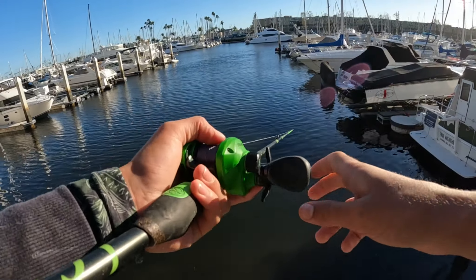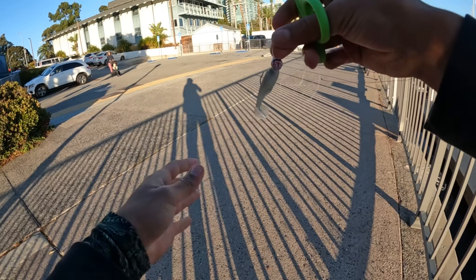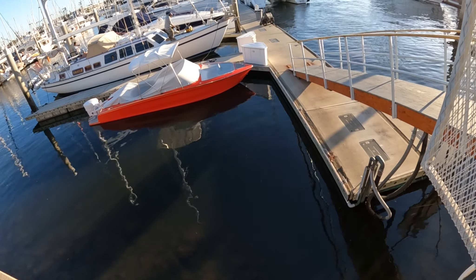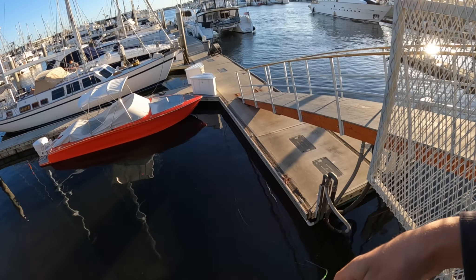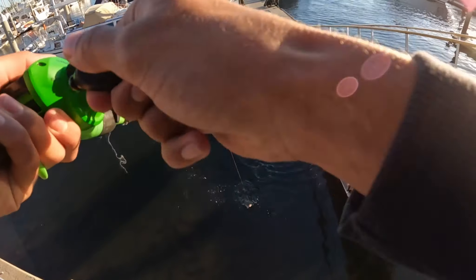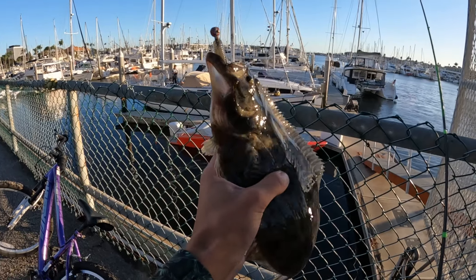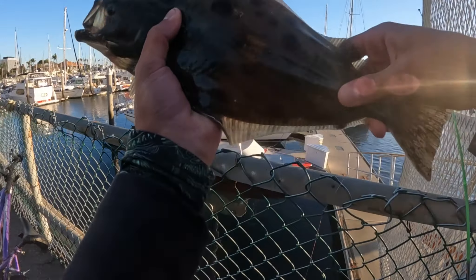We're up to number two already — already snapped one off. Got one! Oh my god, halibut! First ever halibut on a Kytex swimbait — that is crazy! All right, there we go. That is a nice, nice halibut.